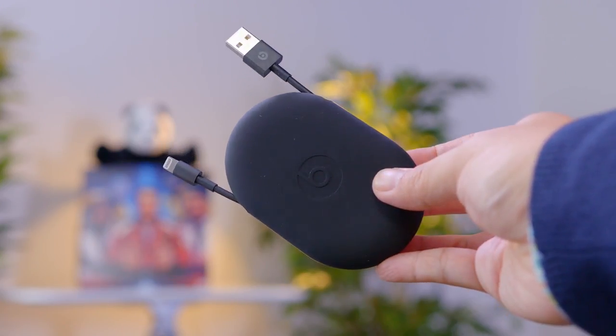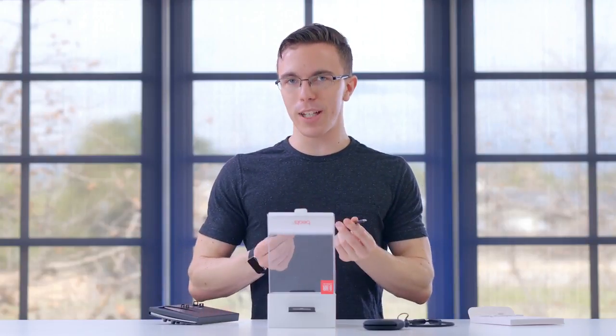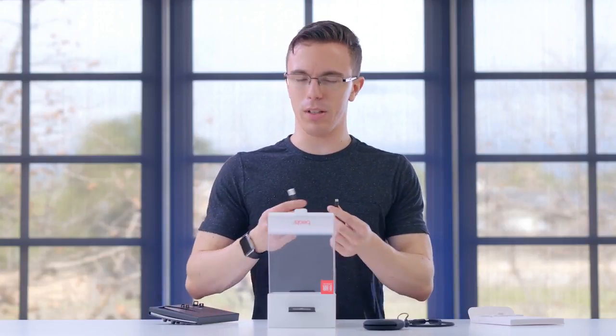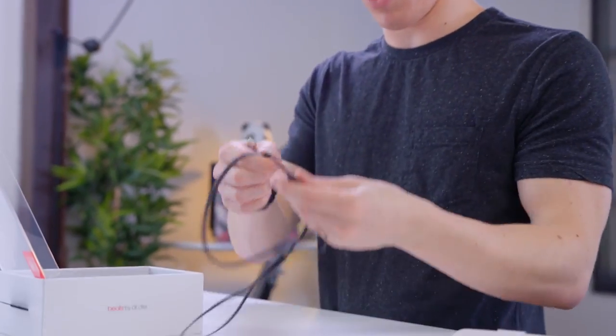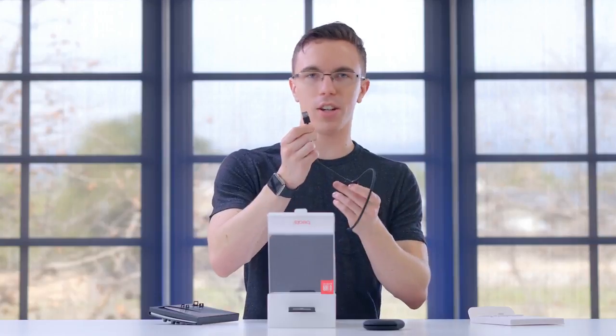We also have a little carrying case for our earbuds, as well as a lightning cable. Unlike the Beats Solo 3s, which used micro USB — which was weird — this actually does come with a proper lightning connector, which you should be able to just plug in and charge on your non-Courage Edition MacBook.